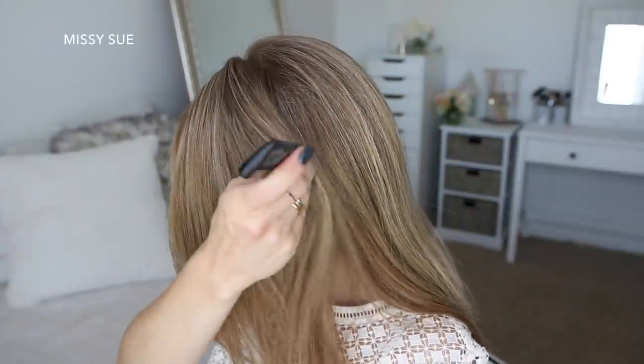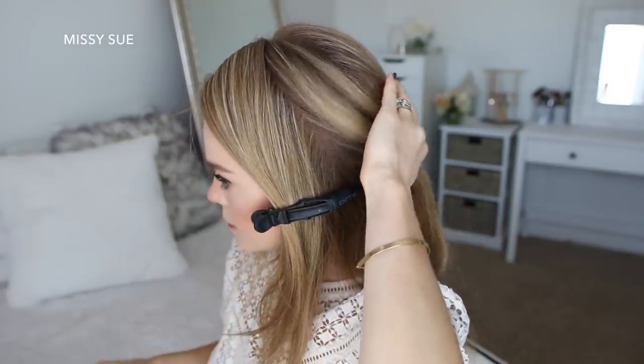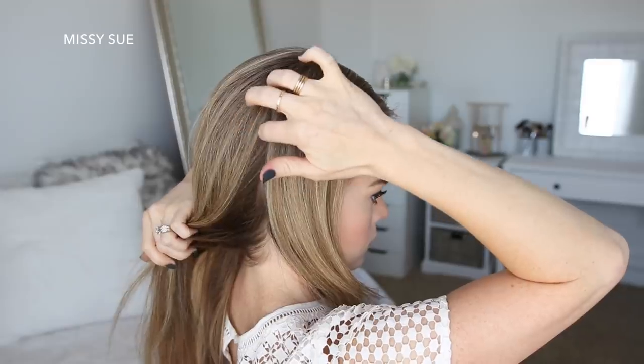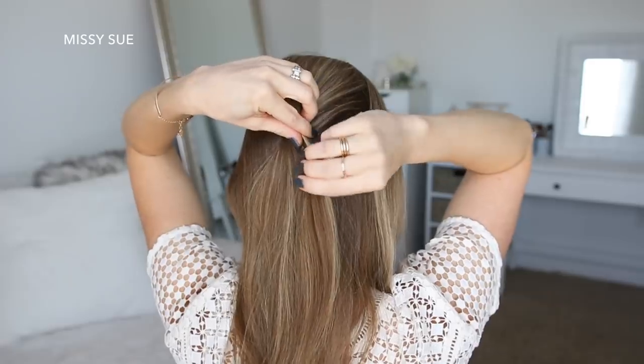With my part on the right side, I'm going to divide out a section of hair on the left side from the part down to the left ear and clip the forward hair out of the way. Now I'm going to divide out a similar section on the right side from the part down to the right ear, and then divide out a section of hair at the crown of my head, twist this hair together and pin it against the back of my head with bobby pins.